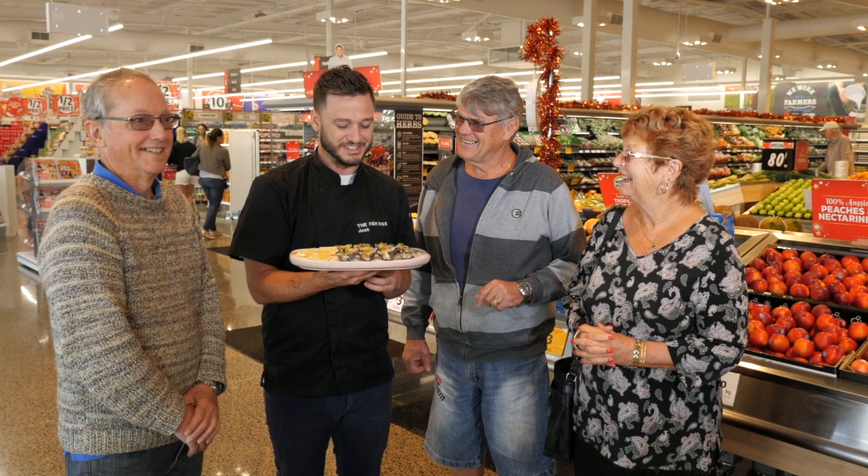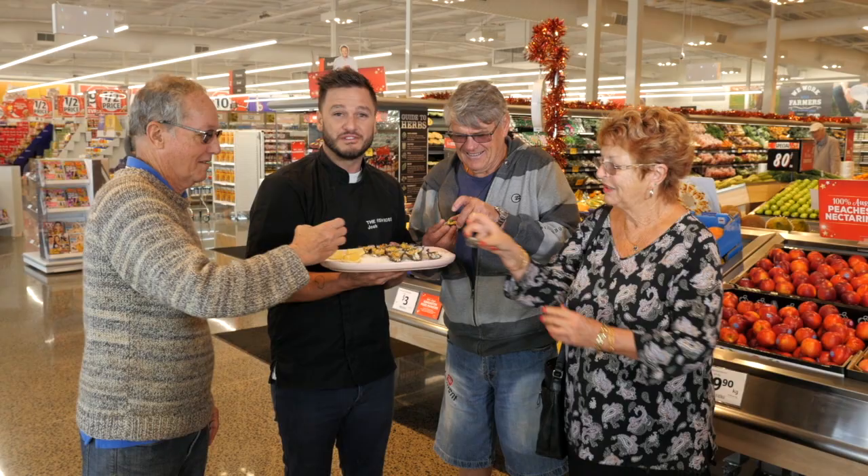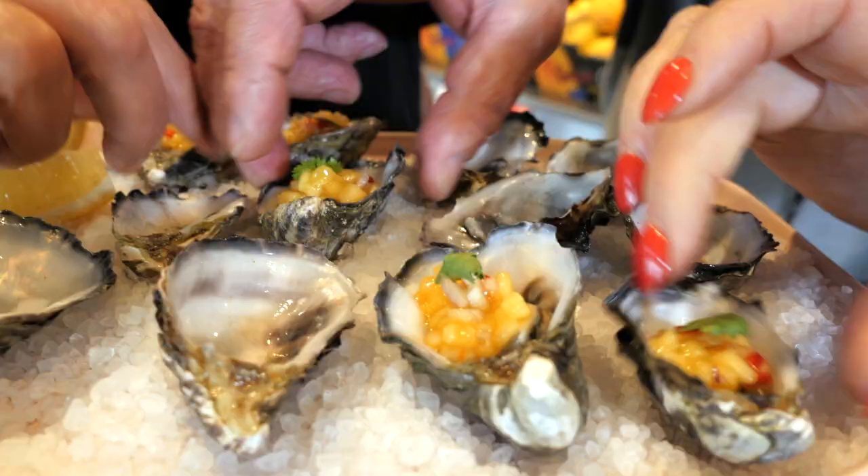Looks like I've found some oyster lovers down in Vass. Here you go guys, have a try. New season mangoes, freshly shucked oysters — certain winner. Let's get in, let's go. Thank you.